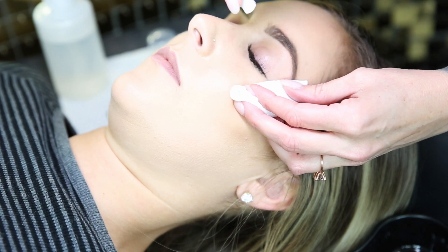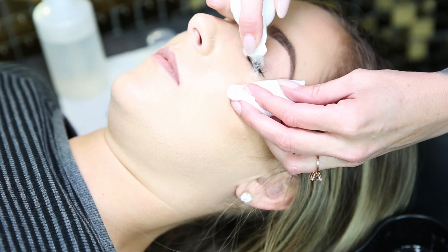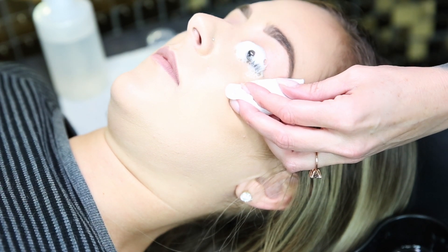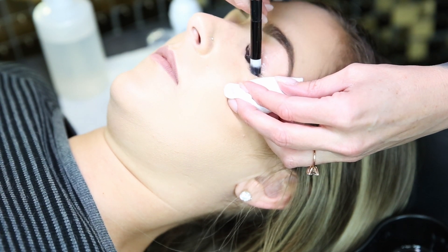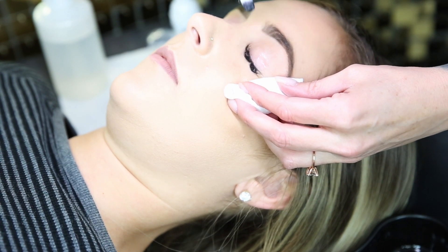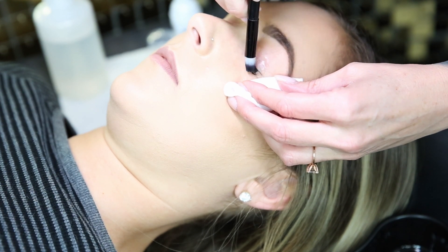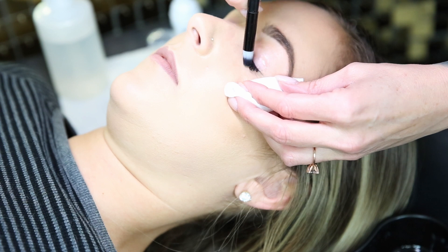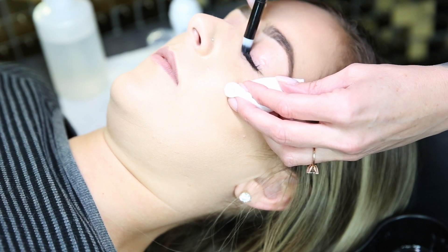Here's a pump of foam — I'm pretty liberal with it. That looks like a lot but it really gets in there. I use this cute little brush — I love these brushes. They get all the dirt, oil, debris, and skin cells out of there.